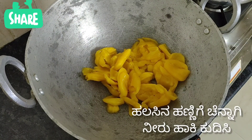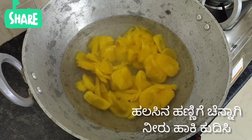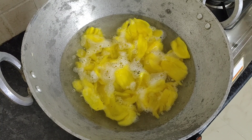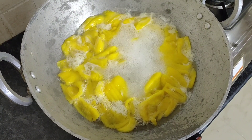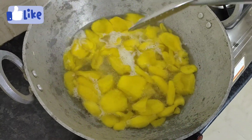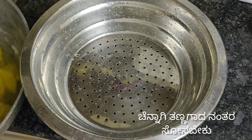Take a pan, add jackfruit and add plenty of water and boil them. After boiling, allow it to cool completely.